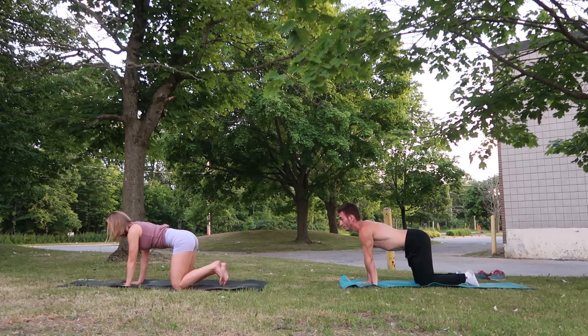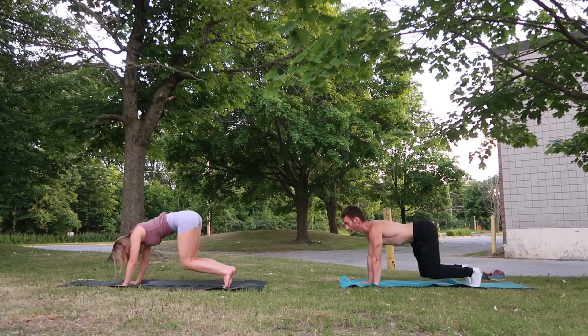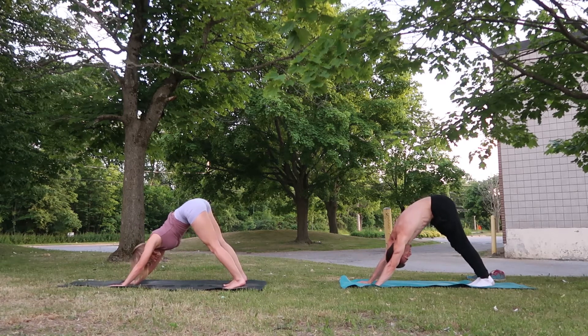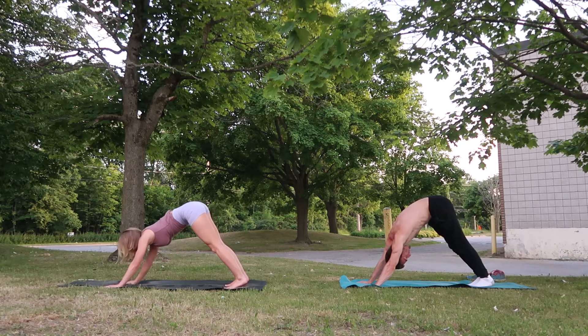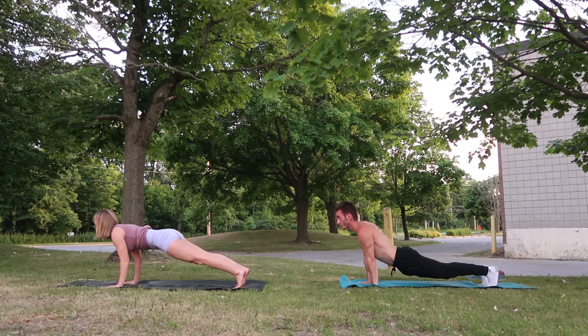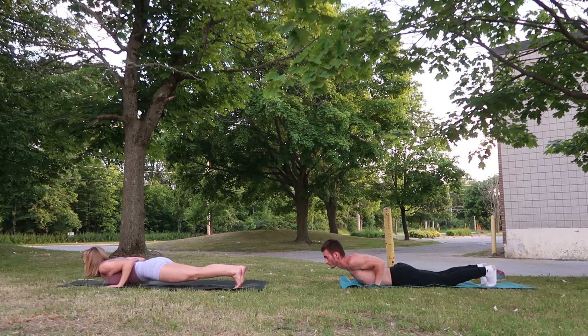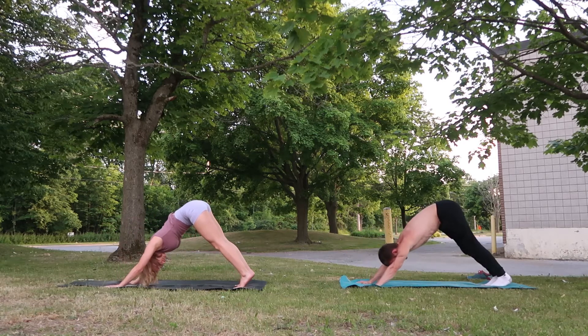Tuck our toes under and come back up into a downward dog. Starting with our hips coming up all the way to the sky, straightening our legs, releasing our heels towards the mat, shoulders away from ears. You can spread your hands a little bit wider than your shoulders. Inhale here, exhale, come forward into a plank position. Inhale at the top, and on an exhale we're going to lower down into a push-up — a tricep push-up. Our elbows are close to our body. Exhale back up, and switch back into our downward dog, leading with our hips.